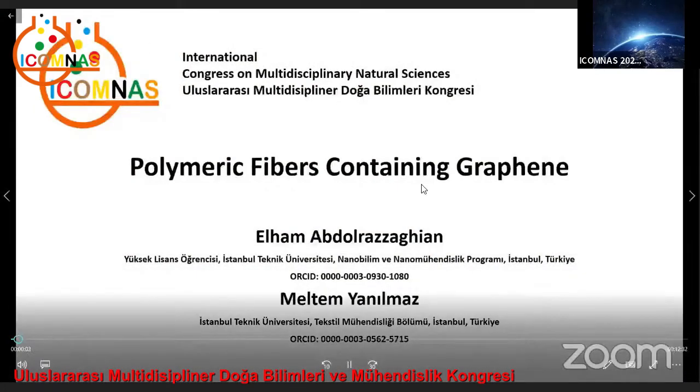Hello, my name is Elham Abdolrazzaghian and I am a graduate student of nanoscience and nanoengineering at Istanbul Technical University. I'm going to talk about polymeric fibers containing graphene.